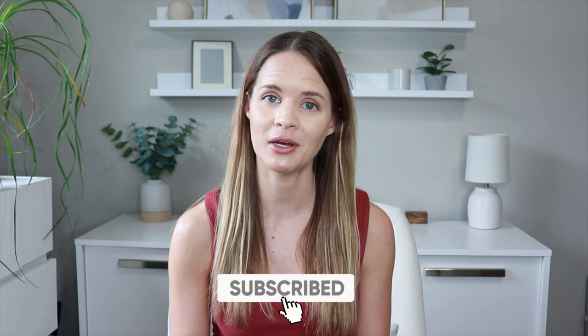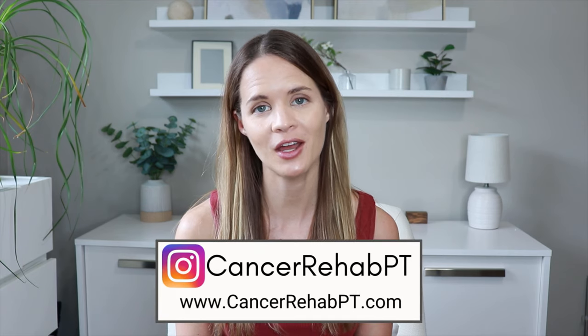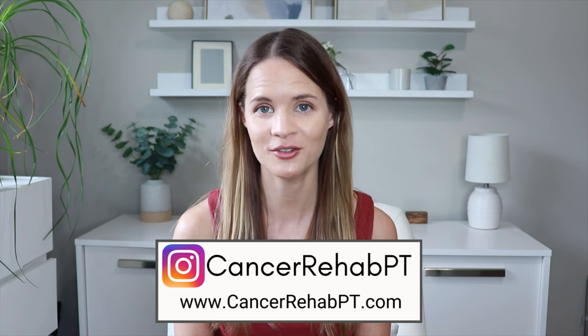Before we begin, make sure that you subscribe down below for weekly new videos. You can also follow along with us on Instagram and you can check out our website for more resources and content.